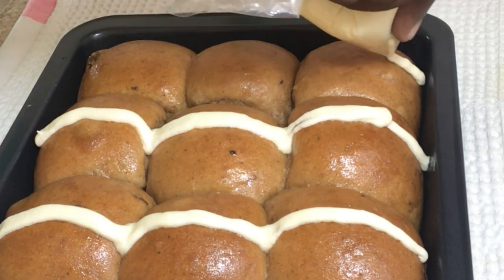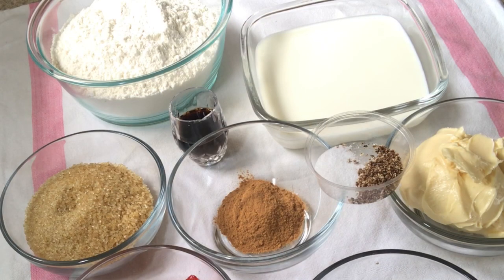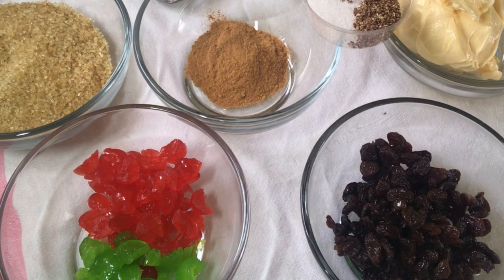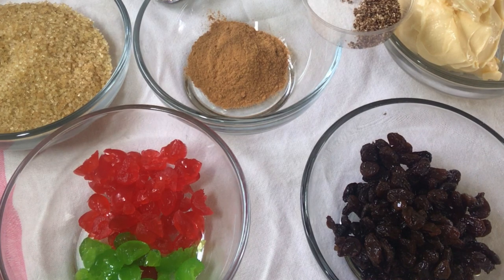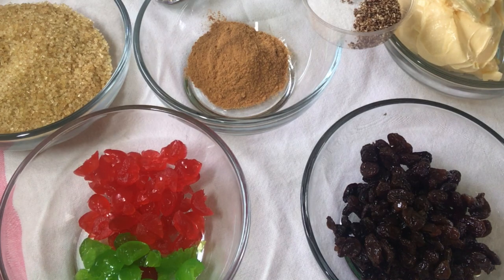We're going to get started with the ingredients. Here I have three cups of flour, one and a half cups of warm milk, three quarter cup of brown sugar, half cup of cinnamon powder, one and a half teaspoons of vanilla essence, quarter teaspoon of salt, one and a half teaspoons of grated nutmeg, and two tablespoons of room temperature butter.